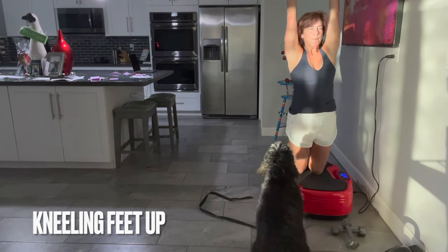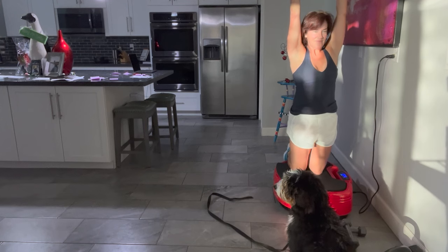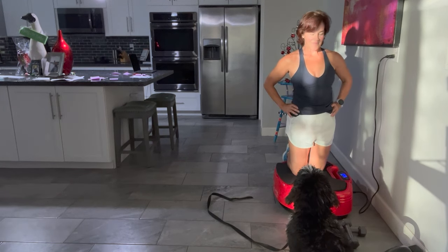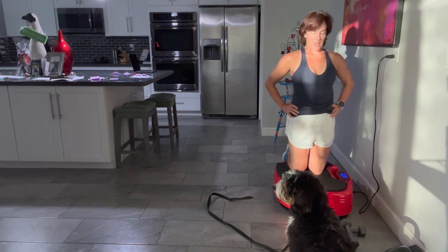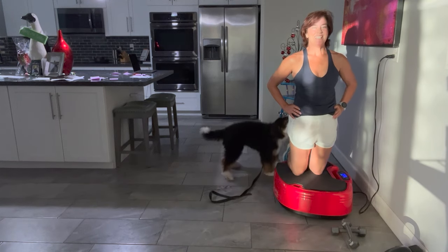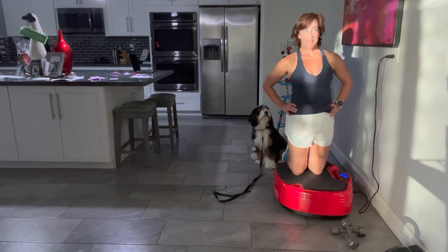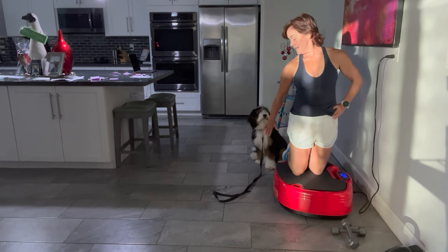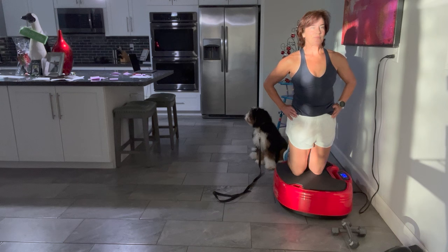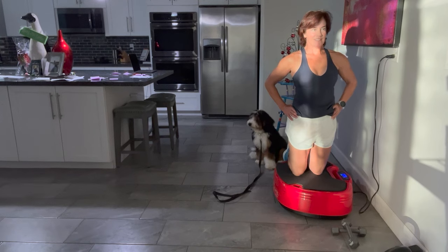This is the last one. Kneeling, but the goal is to lightly lift your feet up — not necessarily having your shins all the way down — which increases the balance challenge. Whenever you're balancing, you're working your core a little more. You can do this on the ground on a padded surface. If you try lifting your feet off the floor and just balancing on the knees, you will feel a greater degree of work. You don't have to do all of them — there's great variety here.